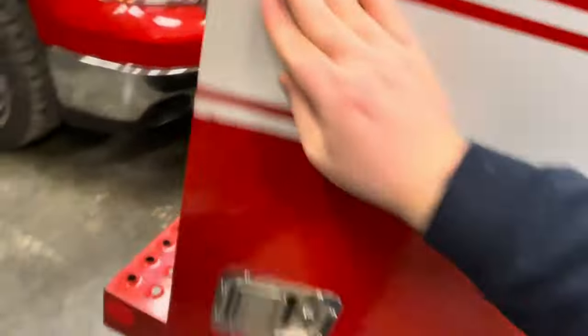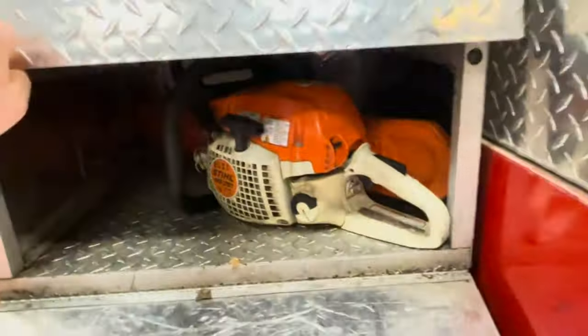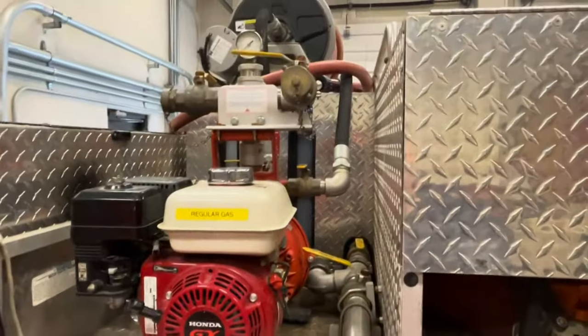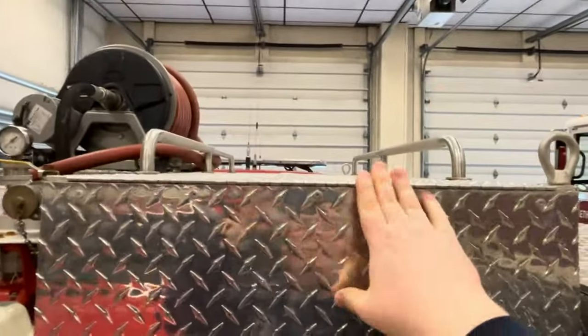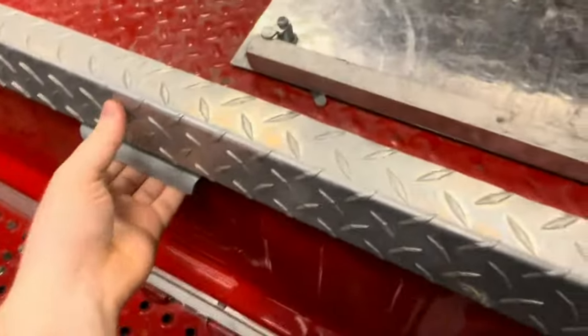Here we have a leaf blower. Back here, we have two chainsaws. This is the pump for the water and the hose reel up top. This also has a skid unit, so we can put someone on a backboard up here and take them out of the woods or something like that.